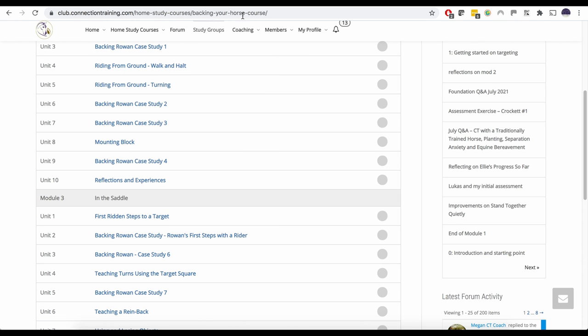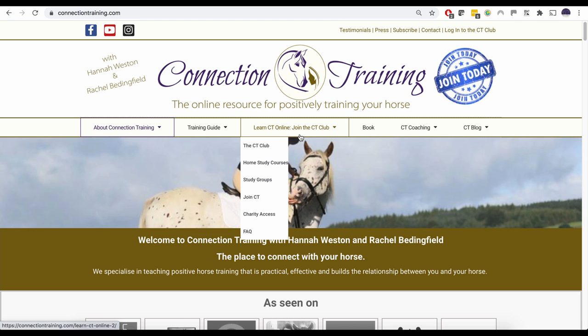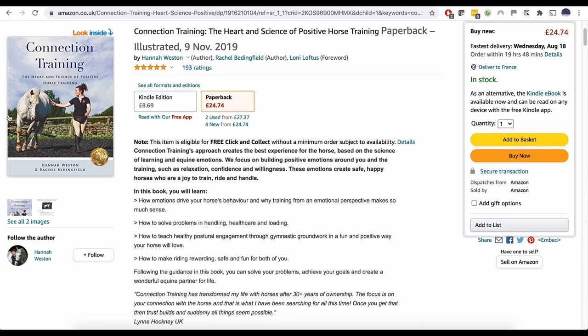All of this is included in the membership. If you want to find out more, head over to connectiontraining.com — you can find out more about us, the CT Club, and sign up there too. Membership is monthly, so it's not a big commitment; you can join for as long or as short as you like, and the first month is half price so you can check it out and see if it's for you. You can also find out more in our best-selling book — just go to Amazon and search for Connection Training. It's available at other bookshops as well and gives you an overview of our philosophy, with a whole chapter on starting your horse under saddle. I hope that helps — happy horse training!